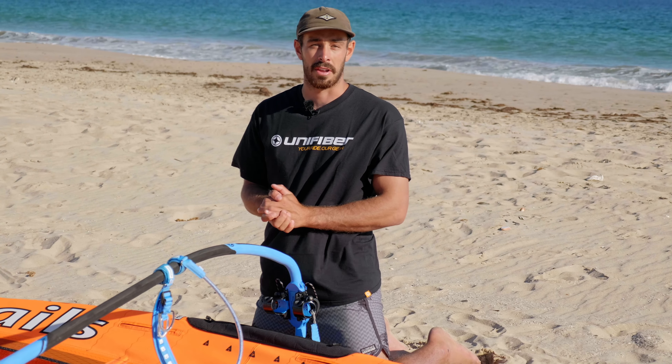So guys, nice and simple, that's about it for attaching your modular boom head to the mast. We hope you enjoyed this video and we'll see you in the next one.